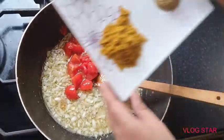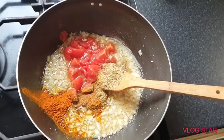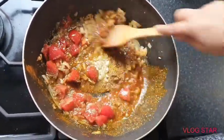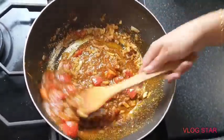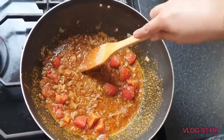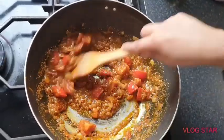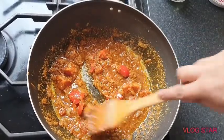Add your spices and give that a good mix. Let your tomatoes and spices cook until the oil starts oozing out. Once the oil starts oozing out, we'll put the cauliflower in. It's pretty easy making this — just normal everyday cooking and it doesn't take long. Cook this for about 10 minutes.